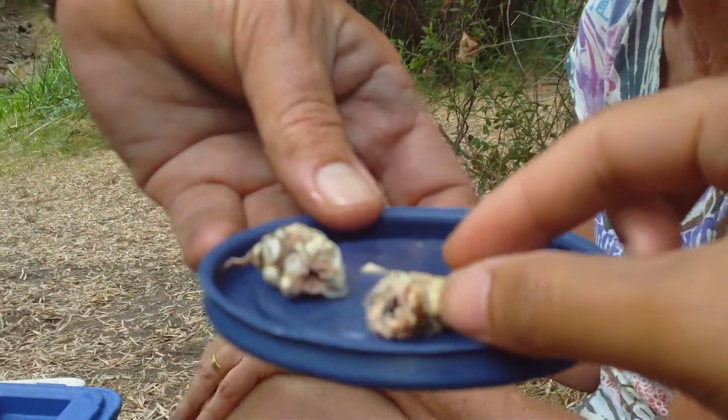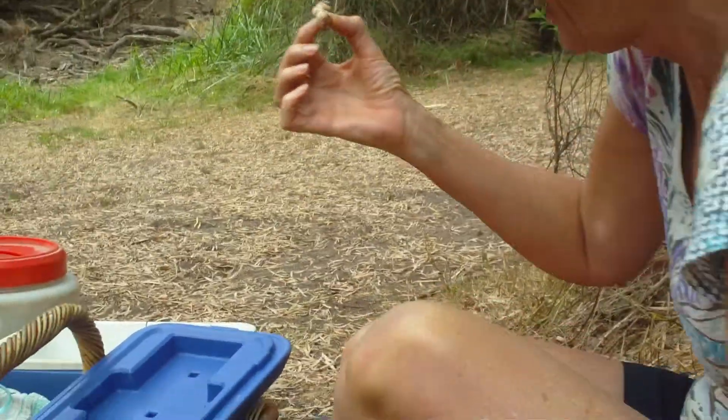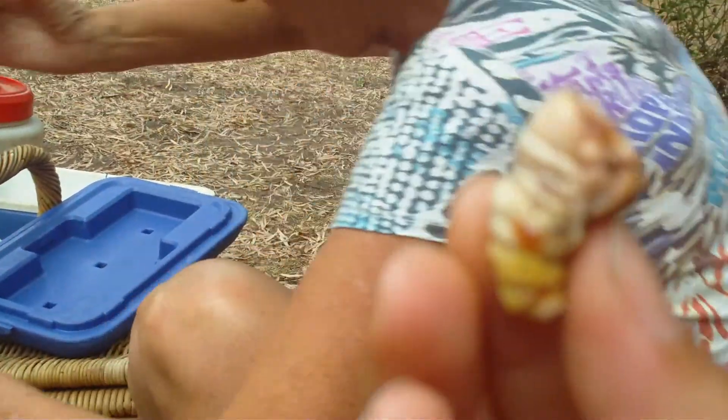Oh, juicy. Soft. It's spongy. I heard it might be four. Don't look at it. Don't look at it. So, what did you do with it? You steamed it?